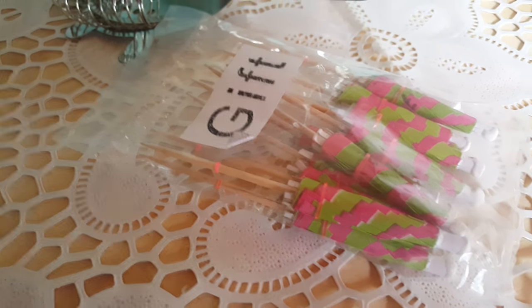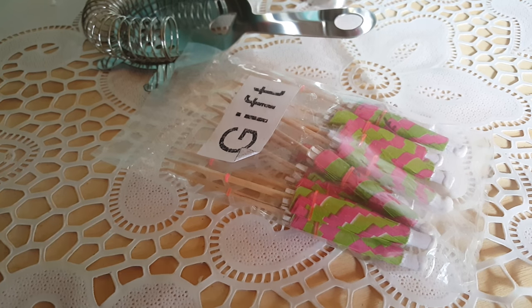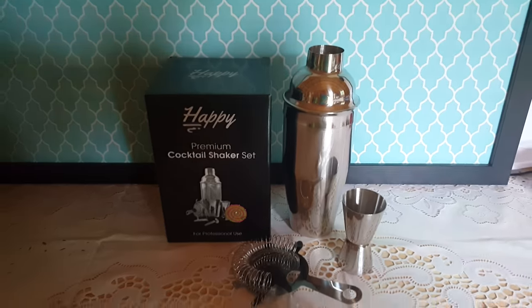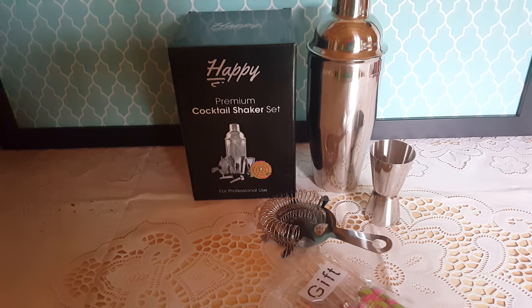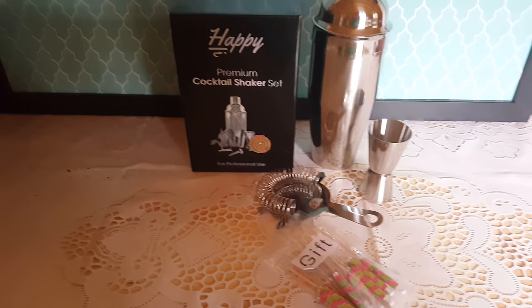And then of course you get your little umbrellas. Also, when you order this you get a bonus recipe and tips ebook that will be sent by email. So if you guys are interested in ordering this nice set, I will put the link down below. And as always, thanks for watching Delicious Reviews!